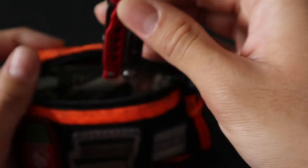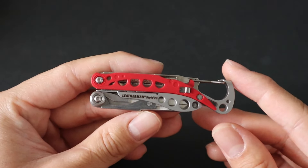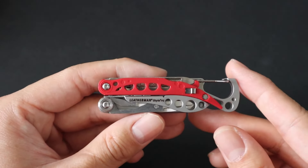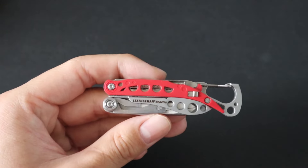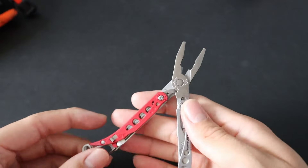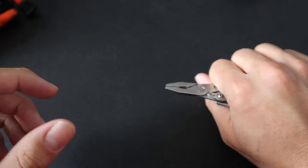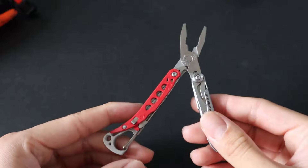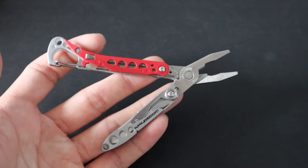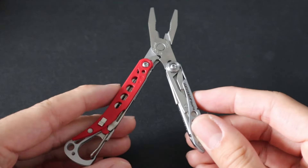Next up is a new change to the kit — the Leatherman Style PS. If you've watched my previous videos, I used to have a Micra inside as the multi-tool of choice. I thought it would be interesting to have the Micra as a secondary multi-tool, since my regular EDC is a full-size Leatherman. However, I found it would be a lot more useful to have a secondary set of pliers. For example, if two things are attached — like a nut and a bolt that are very tight — I can hold one end with this set of pliers and use my main Leatherman to unscrew the nut, working in tandem. The Micra is a great multi-tool, but it's scissor-based instead of plier-based, and my regular Leatherman already has scissors, so I opted to swap it for the Style PS.